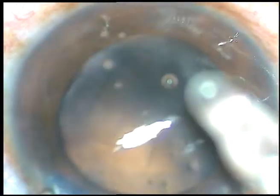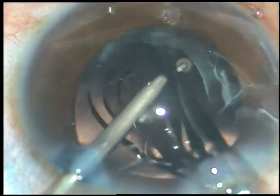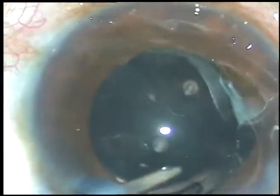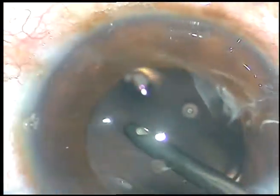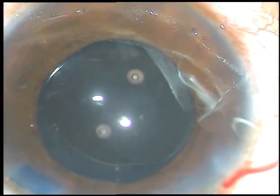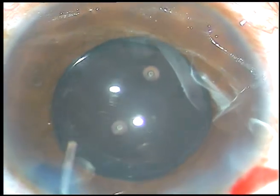Now a foldable intraocular lens is being implanted. The anterior chamber is kept formed by irrigation, and the irrigating probe places the lens in the capsular bag. Since the intraocular lens has been implanted keeping the AC formed by irrigating fluid, there is no viscoelastic substance to be cleaned.